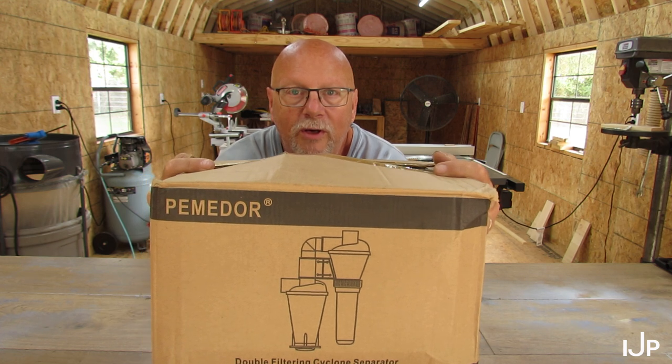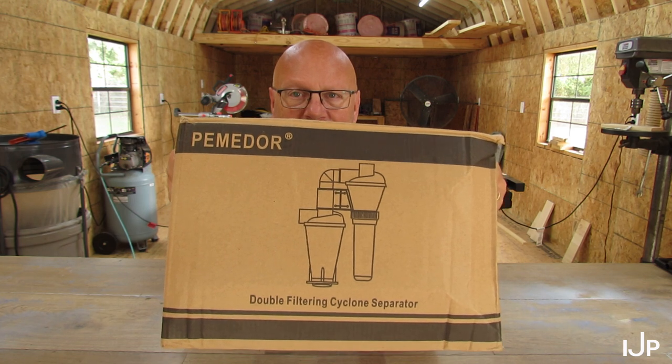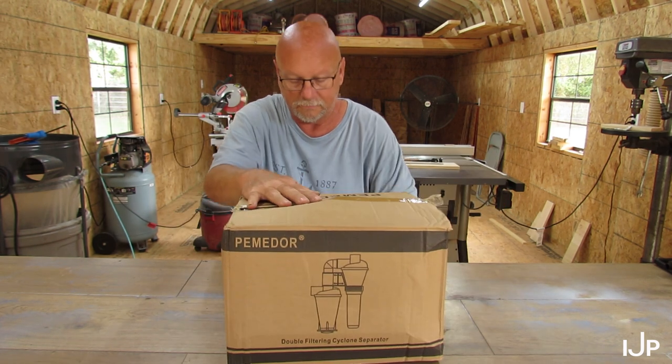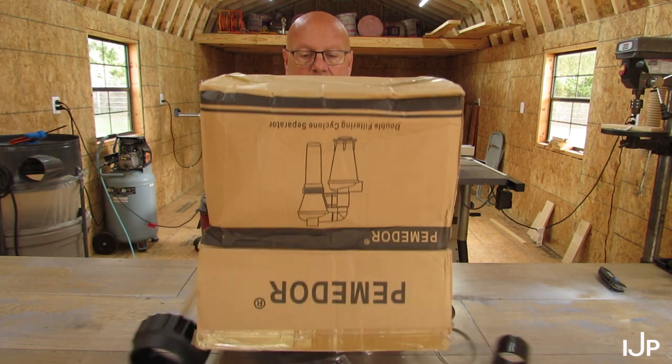All I had to do was buy $25 worth of stuff. What I got was some kitchen canisters — that's not what this video is about. When I bought those canisters I got to choose some free items. I know it's a gimmick, but hey, I've gotten some decent stuff off there. One of my free items was this: the Pimidor double filtering cyclone separator — that looks fancy!